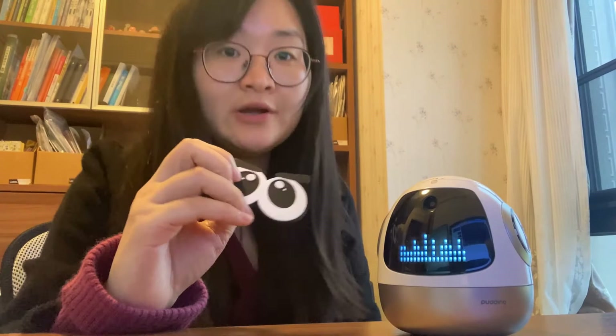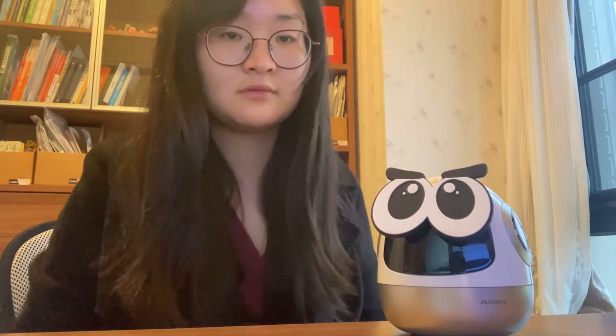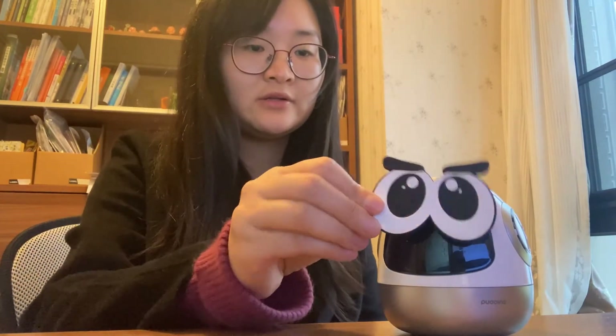He can also play music. I will ask him to play Bingo. 你好布丁, 播放Bingo! He has many many sounds. And no matter what language you use — if you want to stop it, you can ask him to stop, or use his eyes. You can see now I put my hand on his screen, then he will suddenly go to sleep. And when I get it off, it wakes up again.